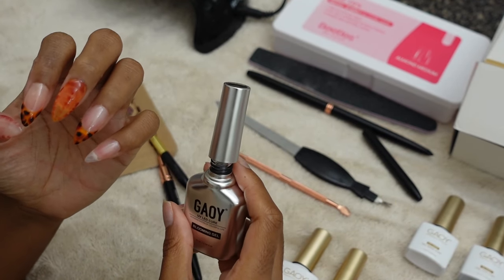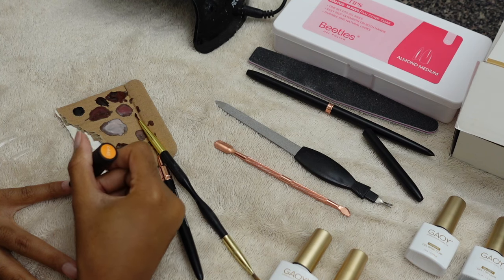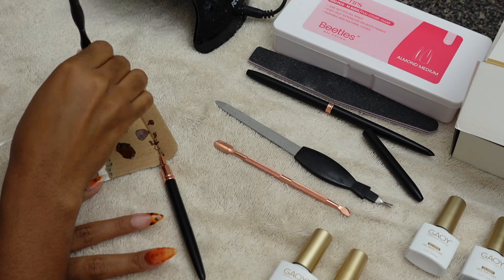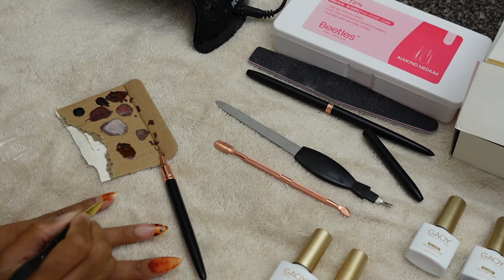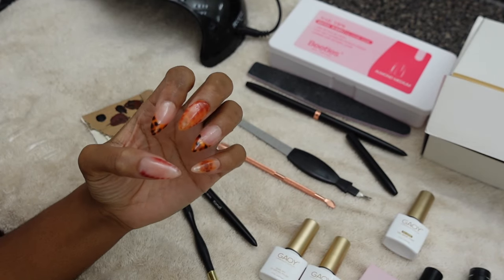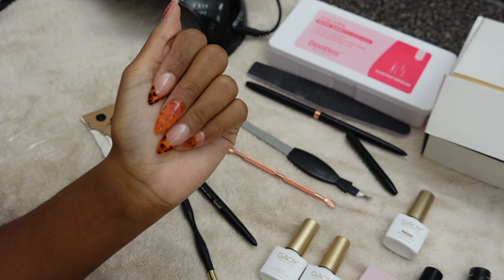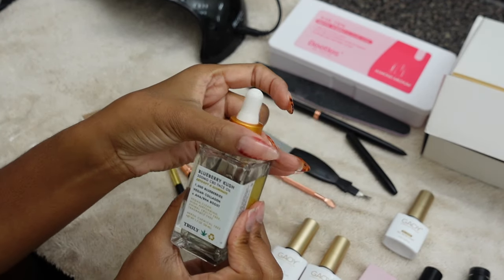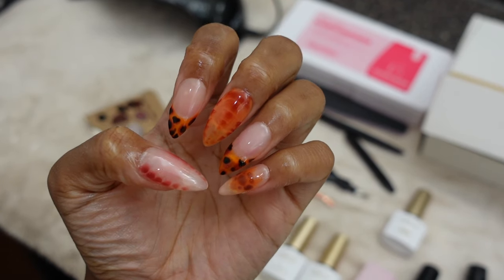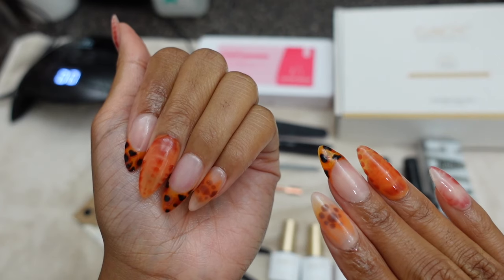Apologies for the angle - I was trying to show y'all as best as I possibly could. But basically this is what I ended up with. I finished it off with a little bit of cuticle oil. For my first time trying to do one of those cutesy gel-X sets, I think it turned out pretty decent. Let me know what you guys think in the comments below. I don't have this nail pack down yet, but I will for sure. Practice makes perfect.